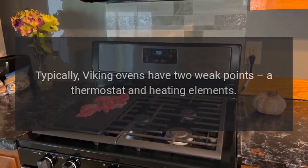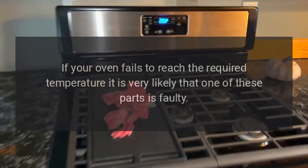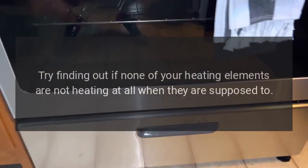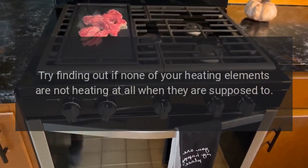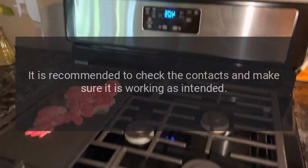Oven takes too long to heat up. Typically Viking ovens have two weak points: a thermostat and heating elements. If your oven fails to reach the required temperature, it is very likely that one of these parts is faulty. Try finding out if any of your heating elements are not heating when they are supposed to. Check your thermostat — it is recommended to check the contacts and make sure it is working as intended.